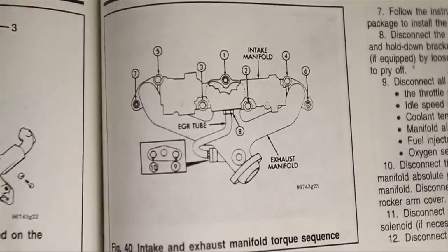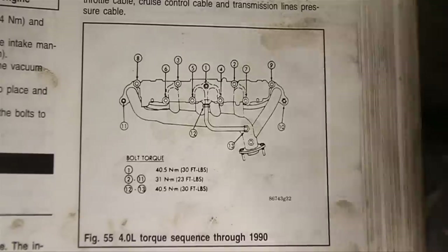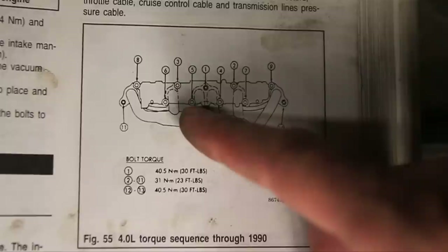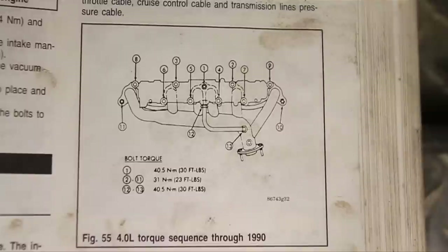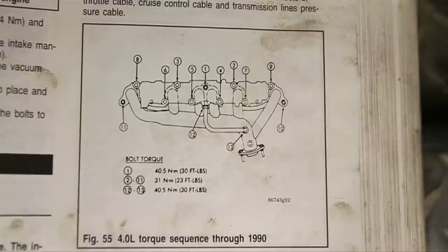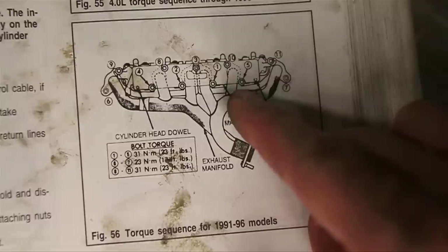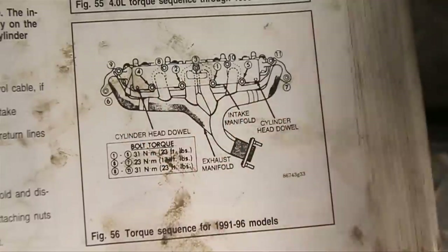You're supposed to torque those down to 23 foot pounds, and that's on the 2.5 liter. On the 4.0 it's a little bit different — there are a couple more bolts and it goes one starting at the top in the middle, then continues out in a sequence up to eleven. That's for the 4.0 through 1990. Then 91 to 96 is different still — that one also goes up to eleven bolts but in a different order. That one's really complicated.